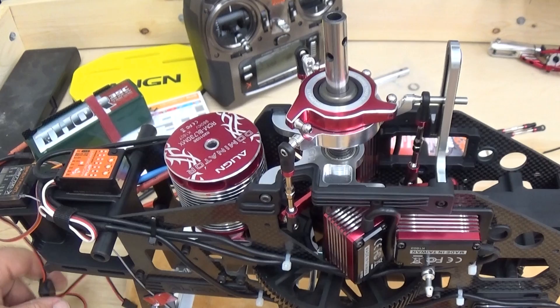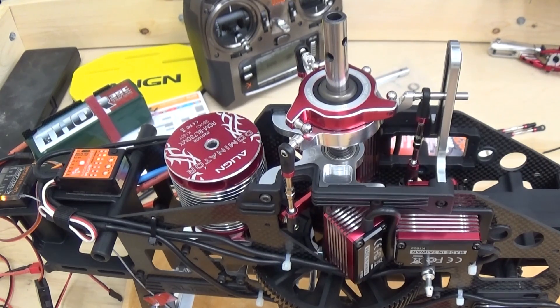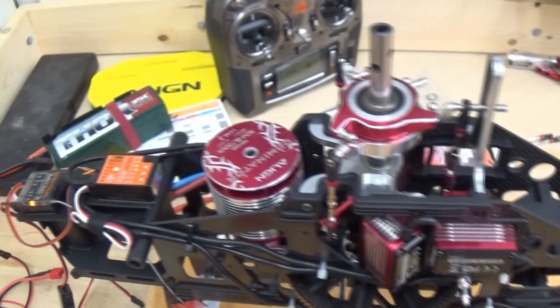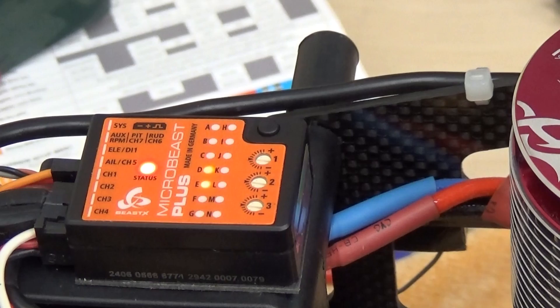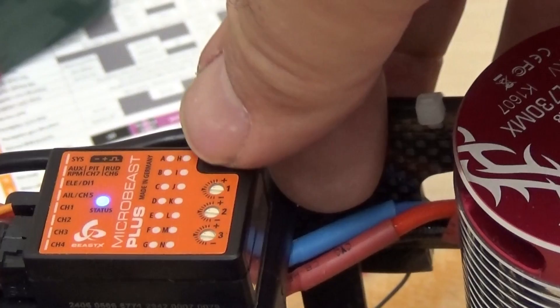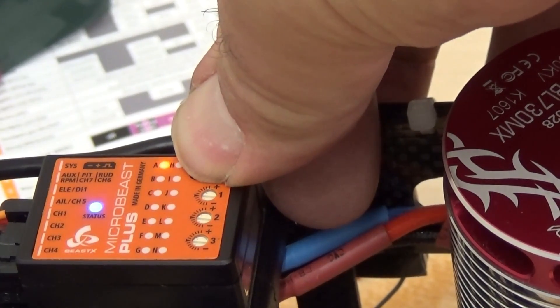I'm going to go ahead and power up. I need to get the flybarless unit to initialize. We can see the Microbeast initializing right now — blue light. I heard the servos move. We are now ready to start programming. We're going to do the setup button held down until the lights go solid.